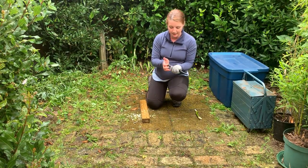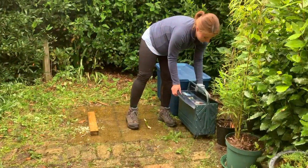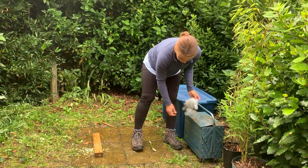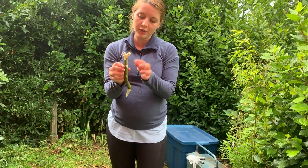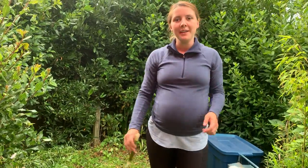And I'll put my knife away in the toolbox, and I'll remove my glove, and I'll come and show you my peg. Here we go. So we've got the notch, flat top for using the mallet, and a pointed end. Thank you very much.